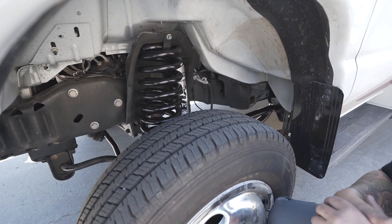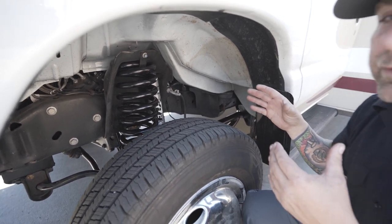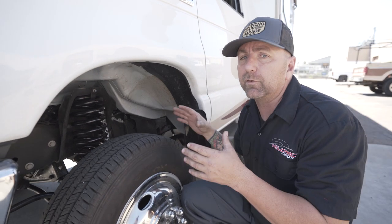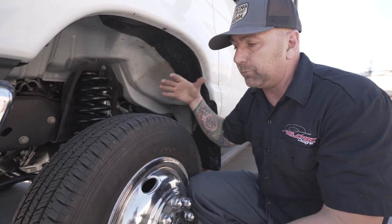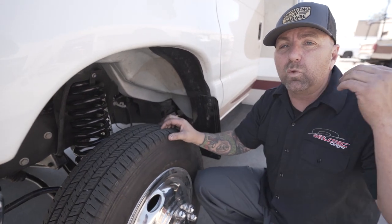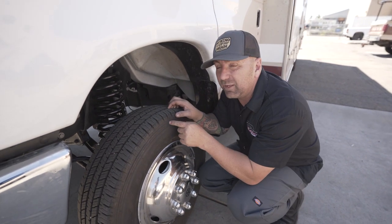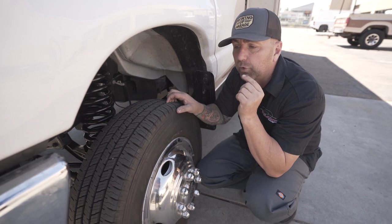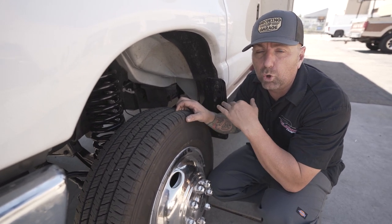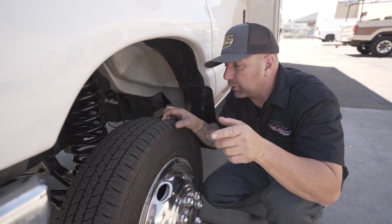A lot of people ask, well, can I just run Bilsteins? They're a lot cheaper. And yeah, you can — we're not telling you you can't. We're just telling you what we're doing and what we're doing differently to try to make this the best possible ride you could get. We're also super stoked to announce that this kit is now available as a do-it-yourself kit. If you want to buy the kit and have us ship you the whole thing, you can do that now. I'll put a link down below.